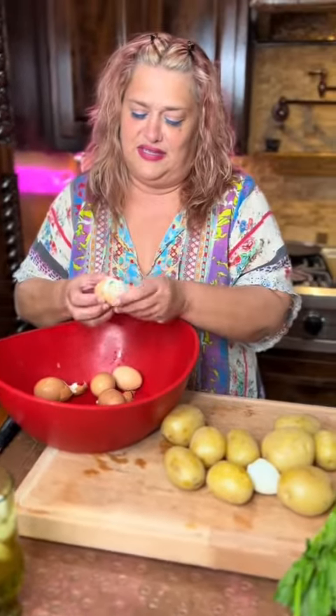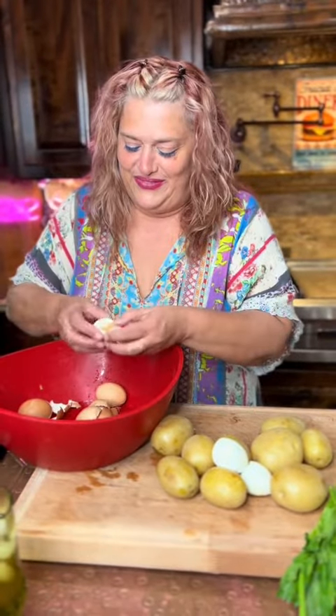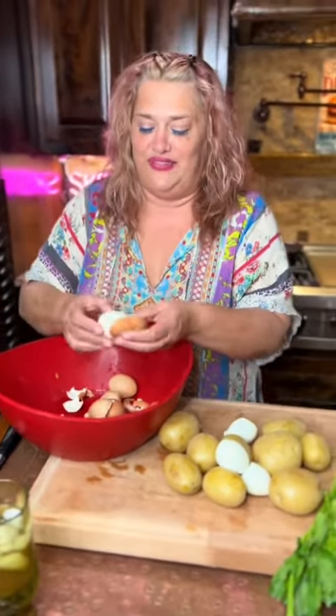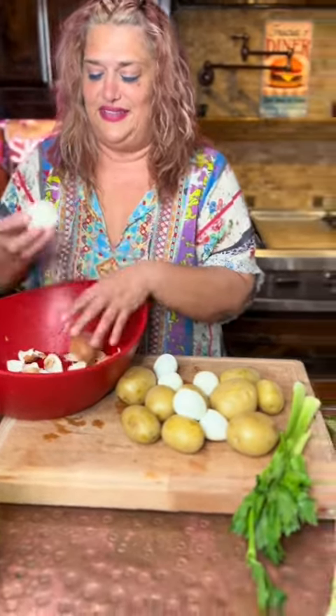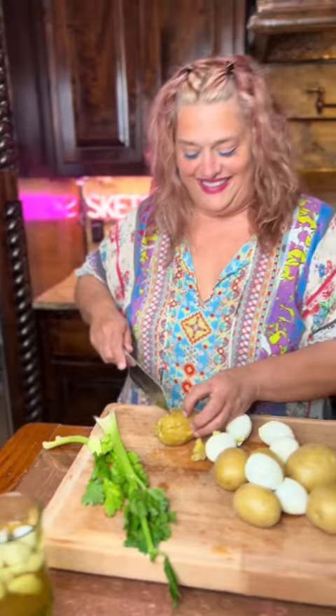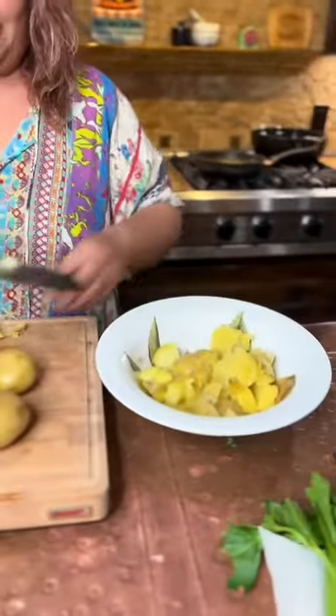Getting back to the potato salad — this is a total foolproof recipe, even for losers who can't cook. With only a few simple ingredients, you'll be enjoying this in no time. First, you're going to boil your potatoes until desired doneness. I like mine overboiled. Now, don't come at me — I said I like mine.